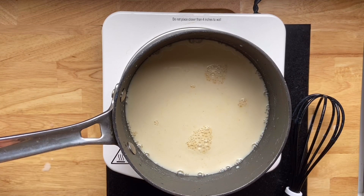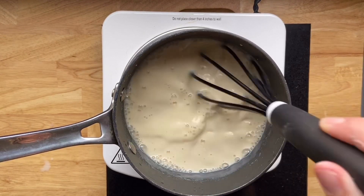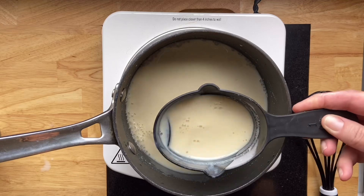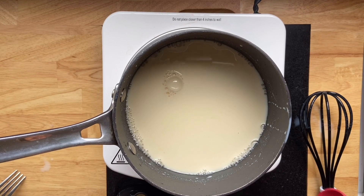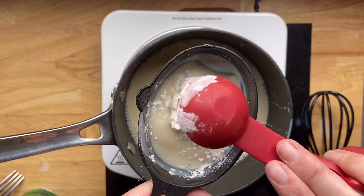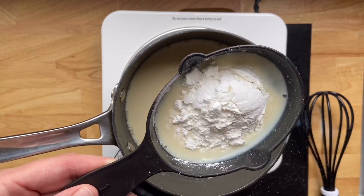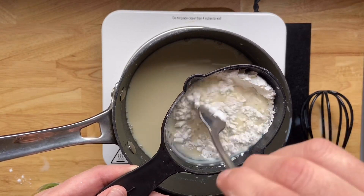After whisking our milk until the sweetener is dissolved, we're going to let it heat up for about three or four more minutes, then add our thickener, which is cornstarch. It's a super simple ingredient you hopefully already have in your pantry. To avoid lumps, I'm taking out about a half cup of the warm milk into a measuring cup. The ratio that works just right is about one tablespoon of cornstarch per cup of non-dairy milk, so I'm adding three tablespoons here. Then I'll take a fork and stir it until it's nice and dissolved, getting out as many clumps as possible.